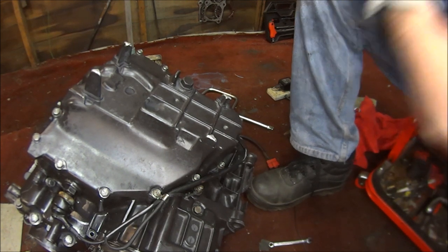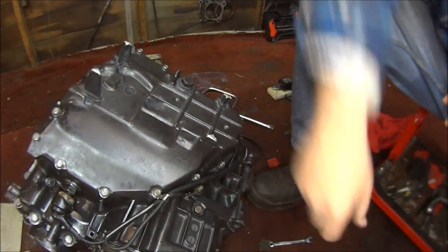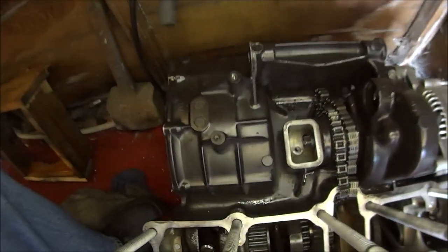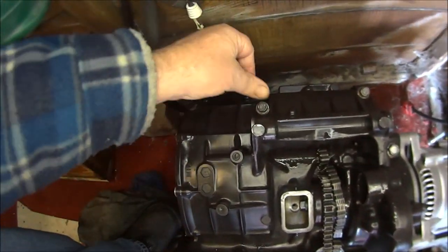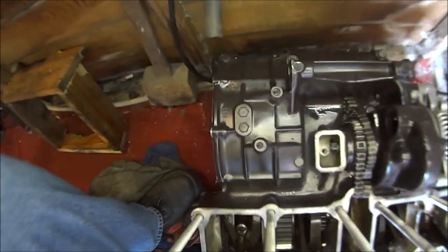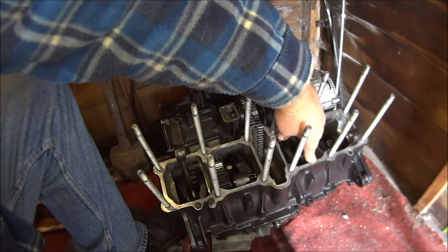So that is the bottom end, all done. I did forget to put on video fitting the alternator nut, but don't worry, I have fitted it. And I did forget the three top bolts on top of the engine, but they're all done, all torqued up.